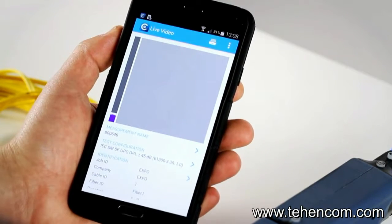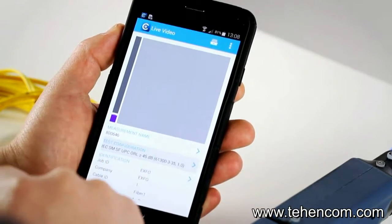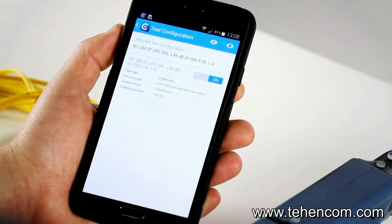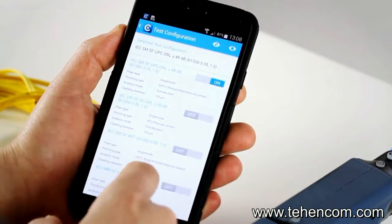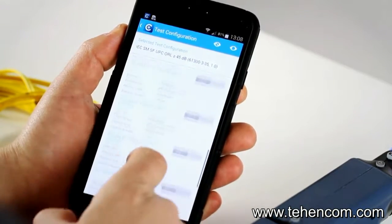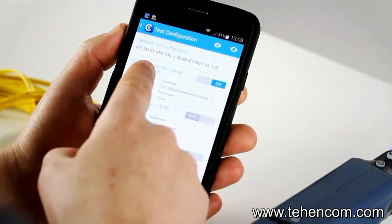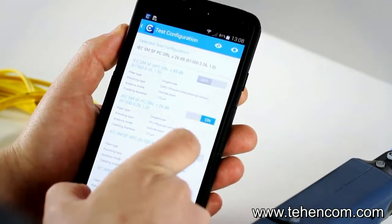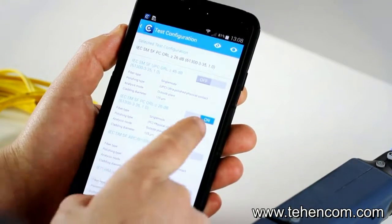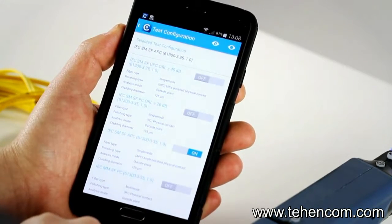Another key aspect is about the standards. If you go into test configuration, you'll be able to see all the standards that are pre-built into the software. Right now we have one selected, and if you want to select another one, you can slide the cursor up and change it to whichever standard you want to use.